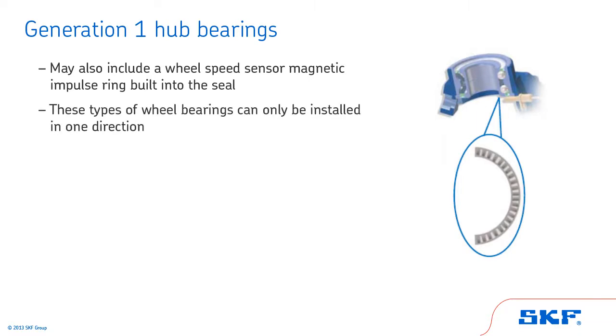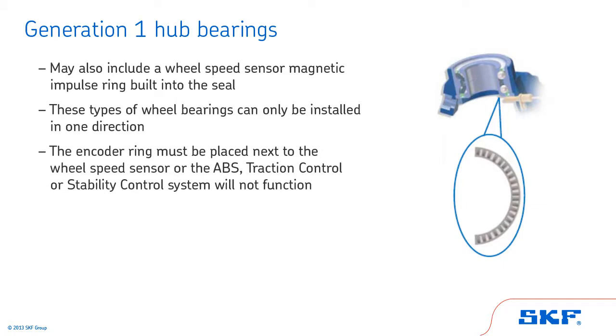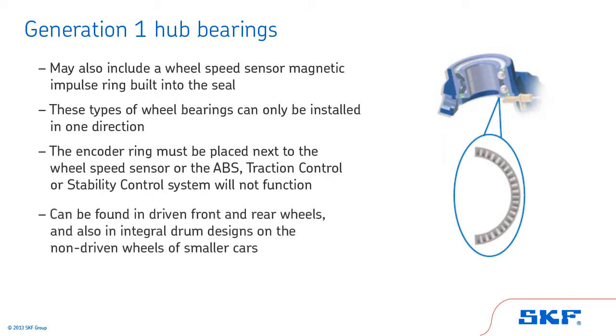These types of wheel bearings can only be installed in one direction. The encoder ring must be placed next to the wheel speed sensor, or the ABS, traction control, or stability control system will not function. Generation 1 hub bearings can be found in driven front and rear wheels and also in integral drum designs on the non-driven wheels of smaller cars.